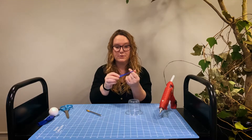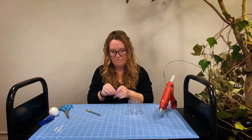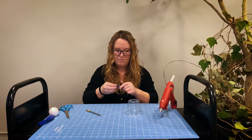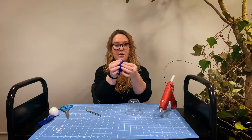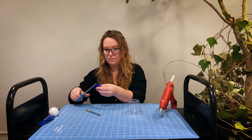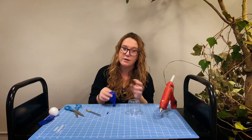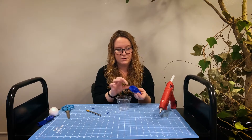Next we are going to cut off the top end of our balloon. I would suggest starting with a smaller hole first, because you can always make it bigger but you cannot make it smaller.